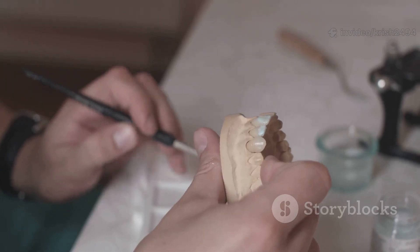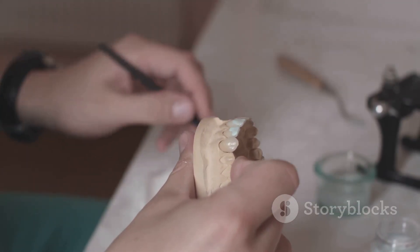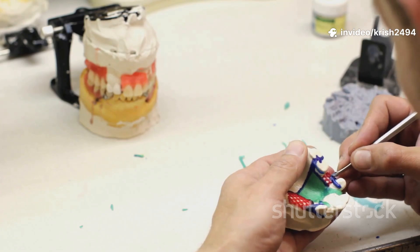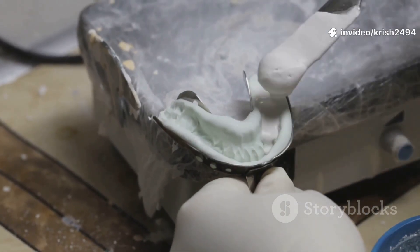Step 4 is the master cast and record base. The lab pours that final impression in high-strength stone to create a master cast. On top, they build a record base with a wax rim. This combo is what the dentist uses to figure out how your jaws fit together.